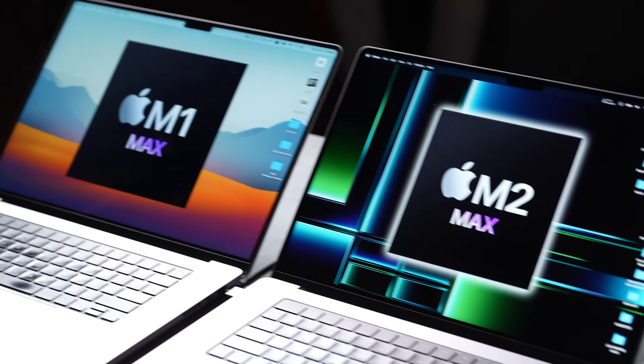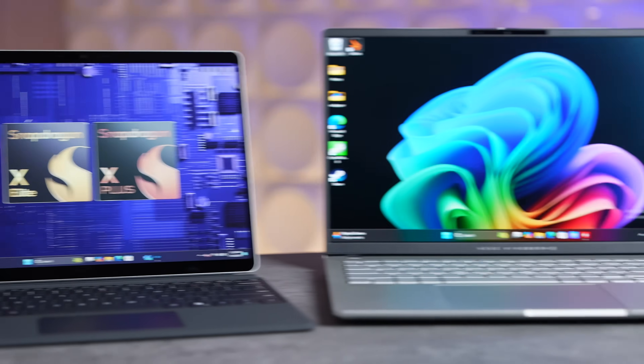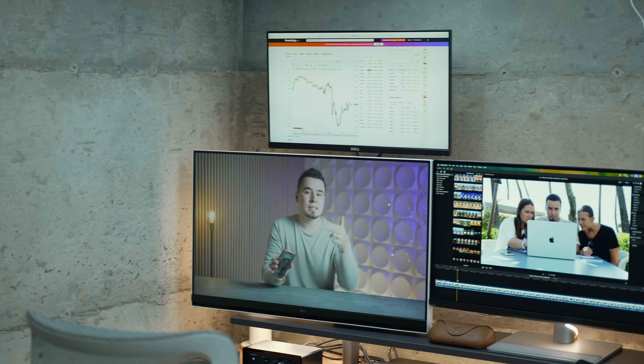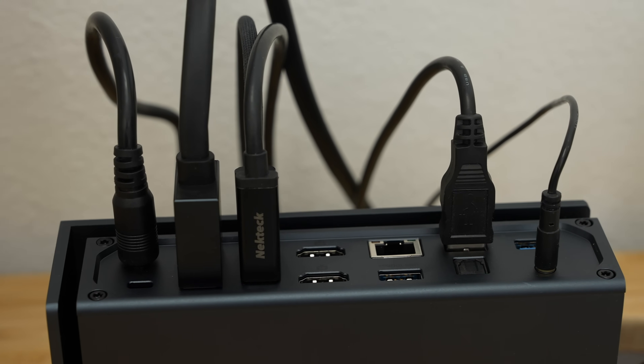Before I get into all the latest tech built into this Ivanky Fusion Dock Max 2, I want to mention that it's only compatible with Apple's M-Series chip Macs and MacBooks — it won't work with Windows PCs or even Intel-based MacBooks, so keep that in mind. Because of that, this dock station works absolutely flawlessly and hasn't given me any trouble at all during testing, just like the original Ivanky dock.